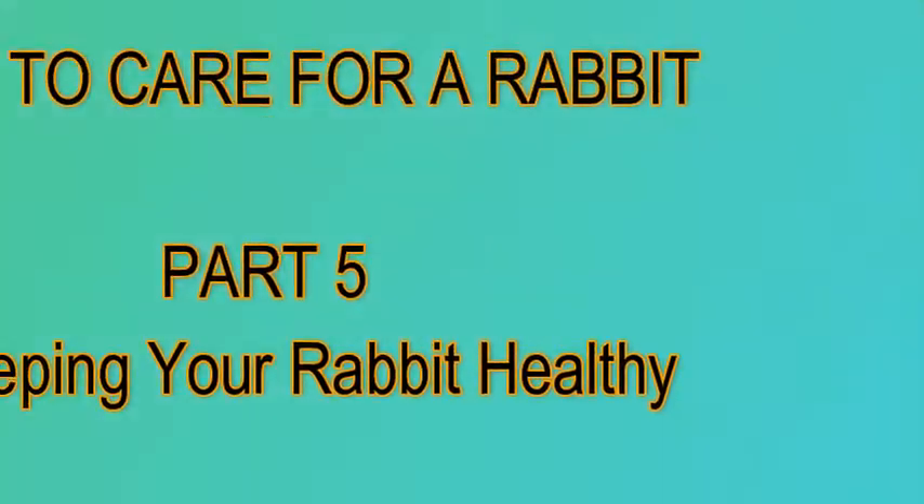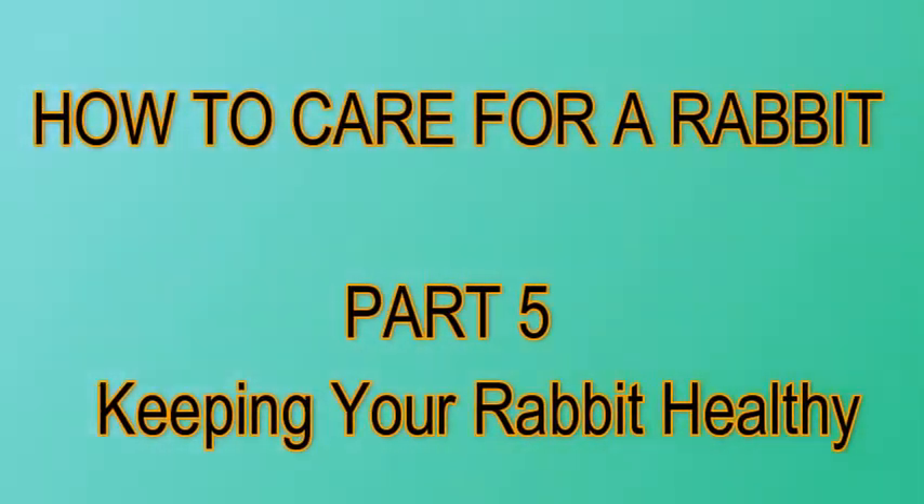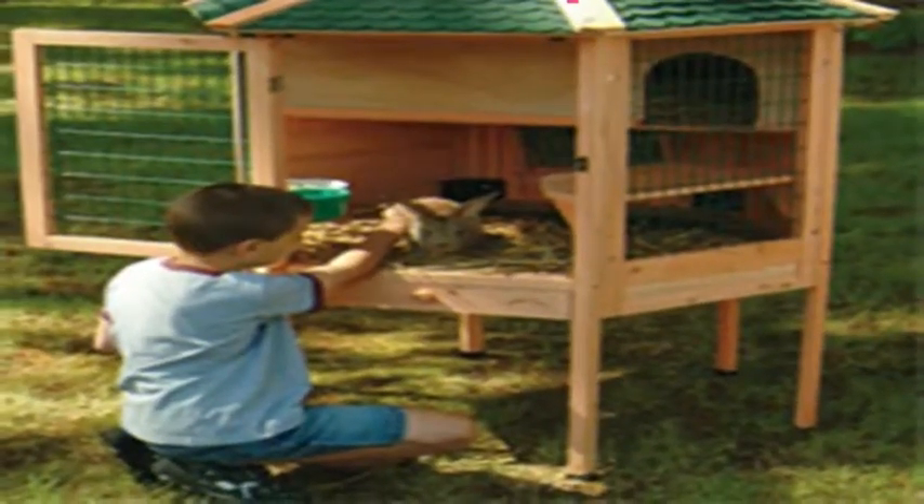How to care for a rabbit, part 5: keeping your rabbit healthy. Step 1: clean the cage every week.